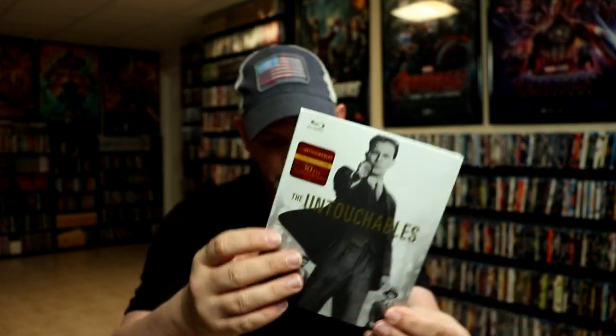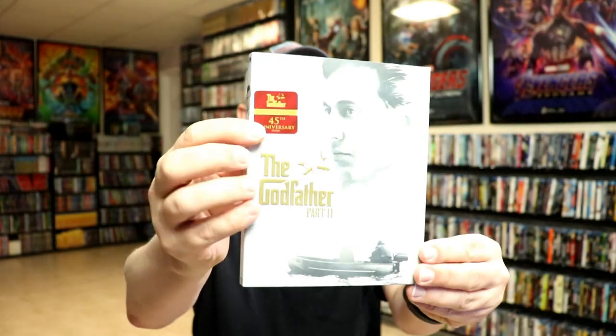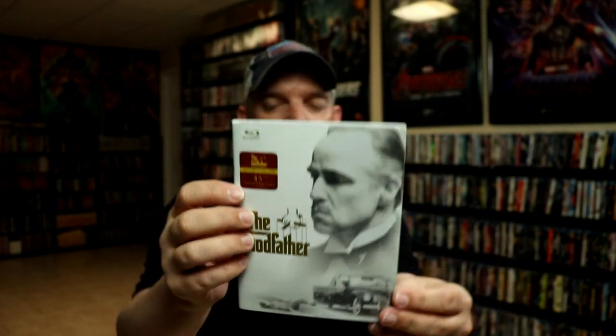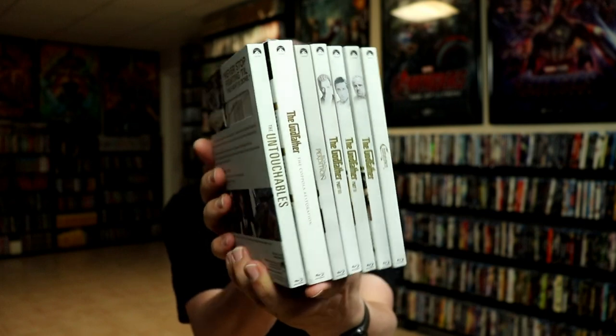They did all come out around the same time. As you can tell with the label here, they do have the red and gold label for the 30th anniversary on this one, which is very comparable to the labels they put on the Godfather releases. So we have the 45th anniversary release — same with this one and this one. I'm not sure if they all came out at the same time or not, but overall I'm really happy with these.